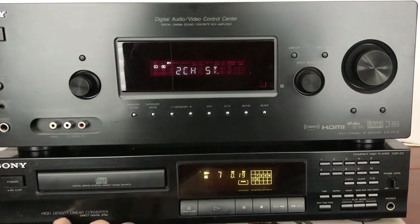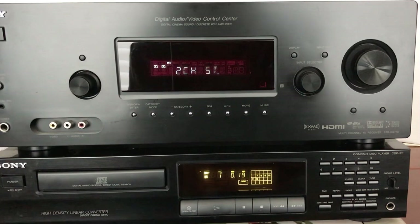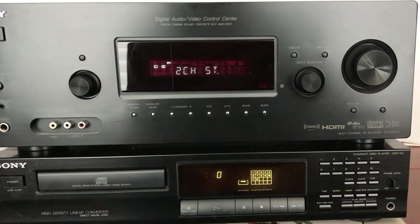It says this is a high density linear converter with a direct digital sync. It is a very nice machine — if you look online for this particular model you'll see a lot of other people agree this is one of Sony's nicer ones. It was probably top of the line for single CD players that year. It's a really nice intro to CD music if you're so inclined to still listen to CDs. I know a lot of people aren't, but I still listen to CDs all the time.